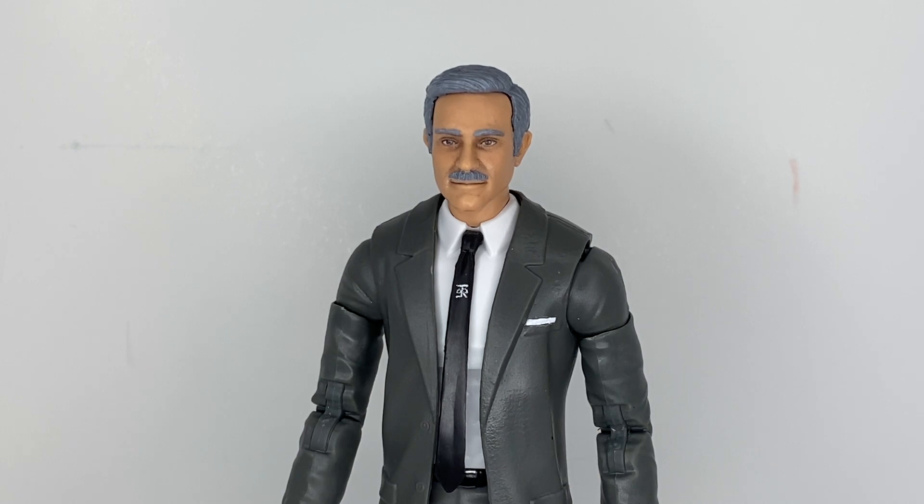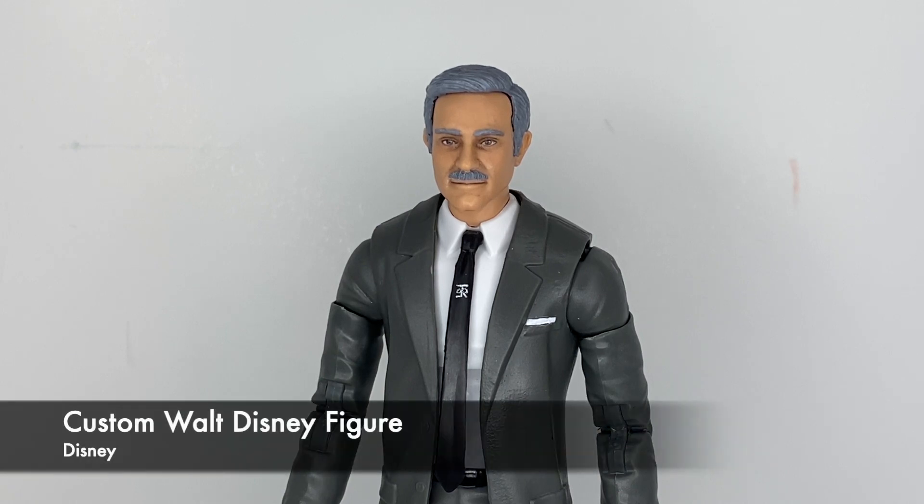Greetings, people of the internet. I am Marking3000, and this is my custom Walt Disney figure.